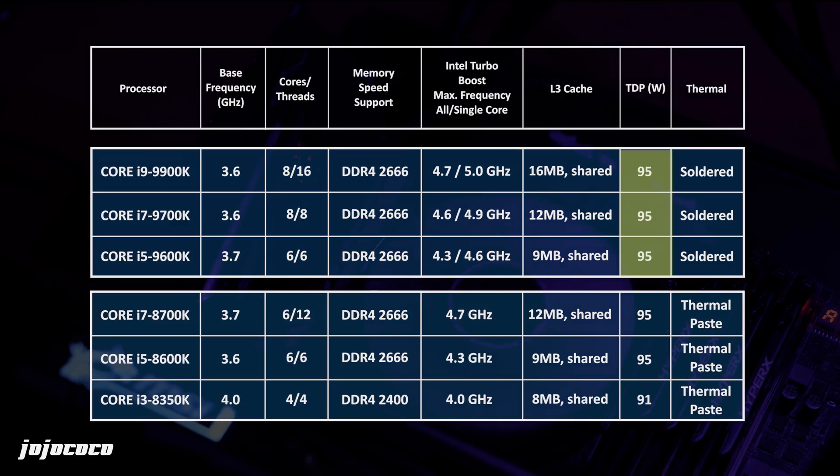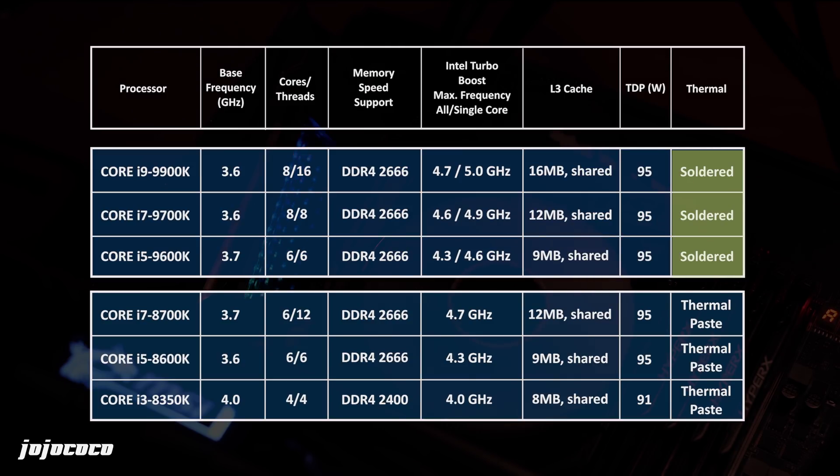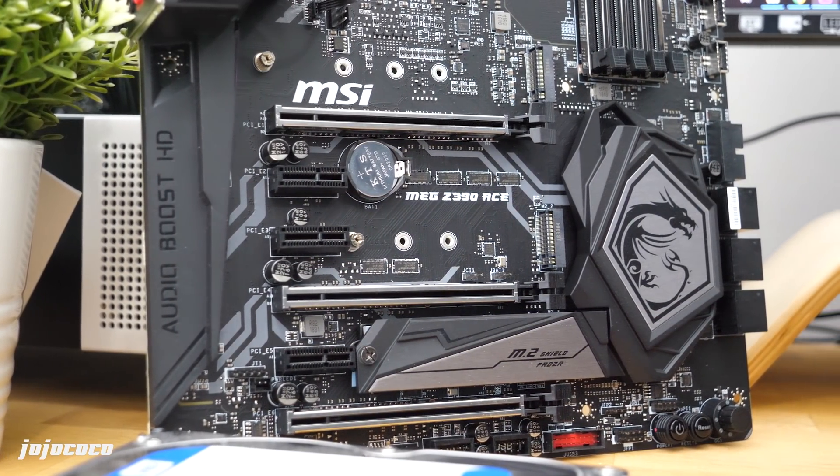TDP has remained unchanged at 95 watts, which is good news as we can expect the heat to be similar to the previous 8000 generation. Speaking of heat, the new Coffee Lake S Refresh will no longer have the low-performing thermal compound behind the IHS — it is now soldered on, which will definitely improve thermal transfer.